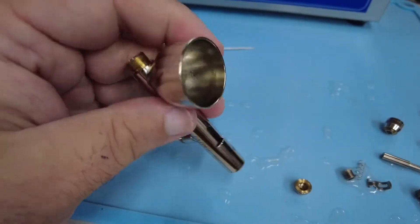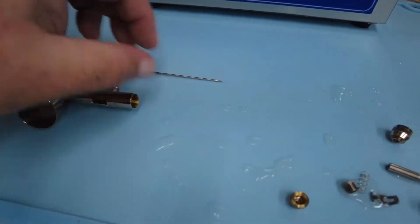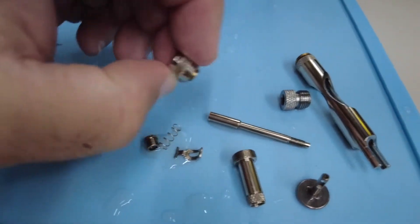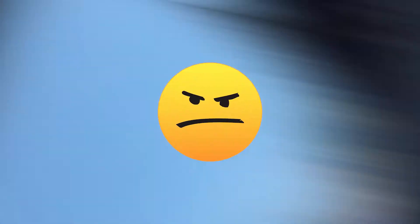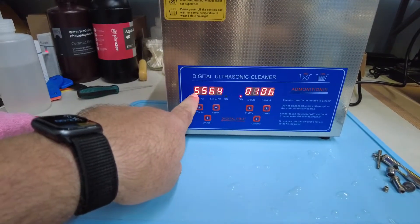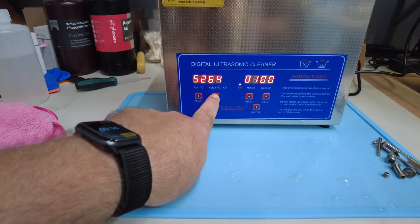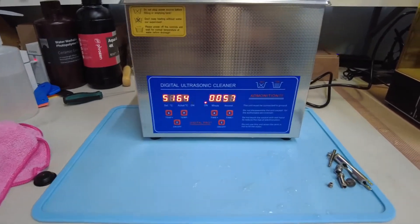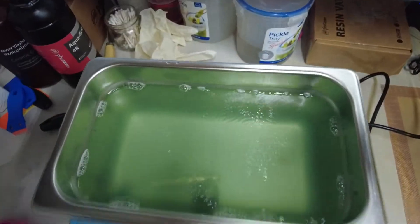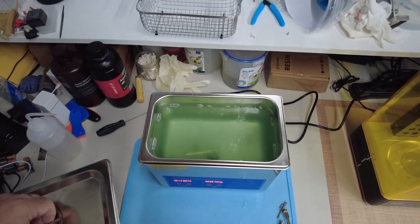I think we'll run this again quickly to get these last little bits. Something's kind of concerning — this temperature reading keeps going up. This is the set temperature, but this keeps climbing, and the heater is off. That's scary. Here's what it looks like inside. The camera's really freaking out right now — FYI everybody, really freaking out.